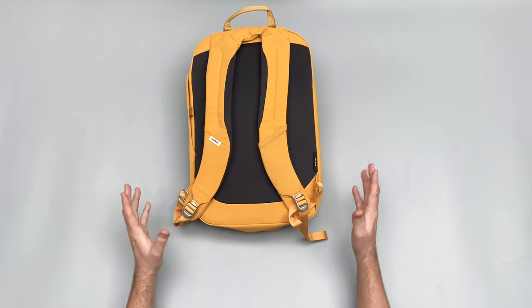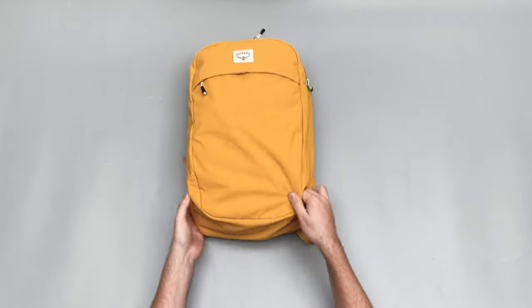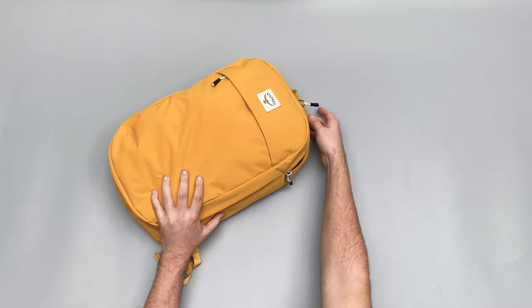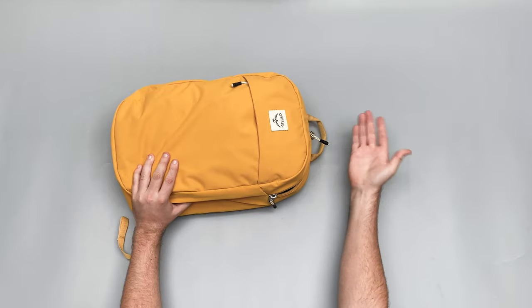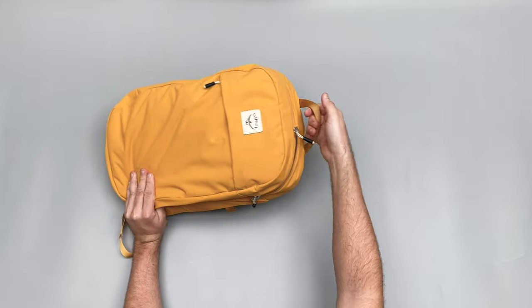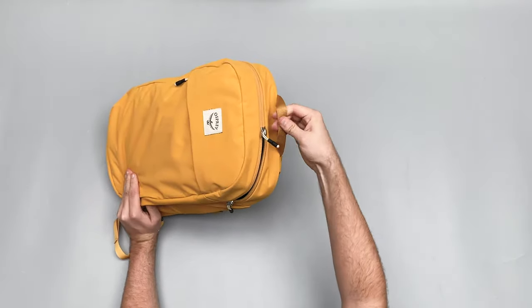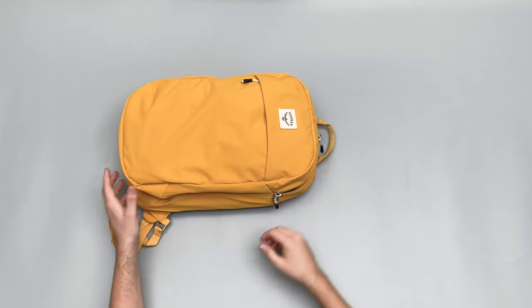It's got a top handle here which is perfectly fine — happy to carry it around like this if you're just grabbing it quickly or lifting it. Nice little padding on it and it fits in with the bag quite well.